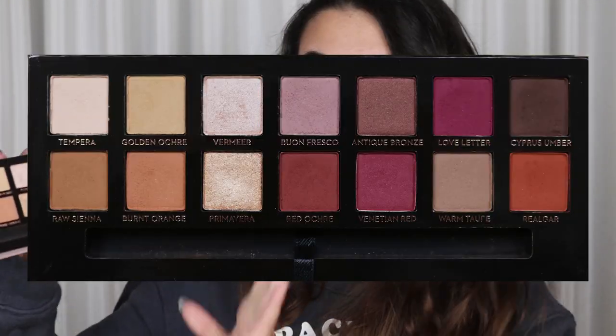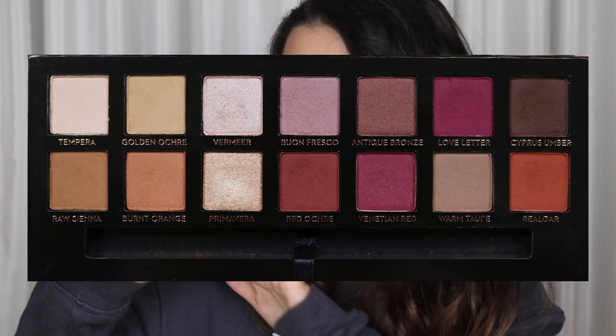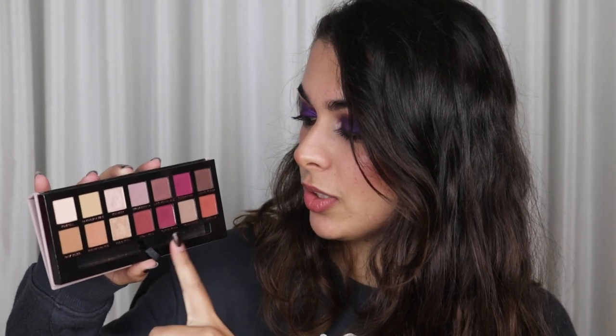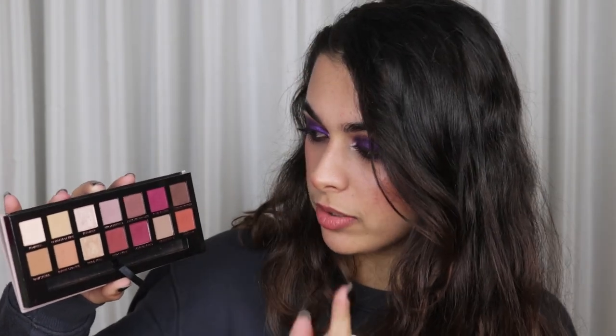I feel like this palette will be super good for me. I've seen a lot of people doing this project as well with this palette, so that was kind of an inspiration. I think my first inspiration was Rachel Stephanie — I will link her down below and you can see her project. My palette is super new, but you can do neutral looks, more pinky looks, more orangey looks, more brown looks — you can do a lot of different looks and I'm really curious to see how this is going to go.